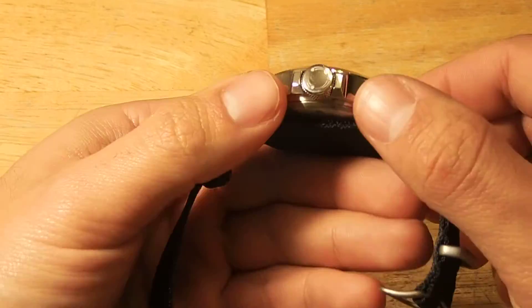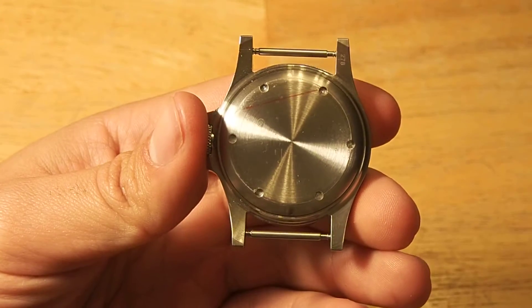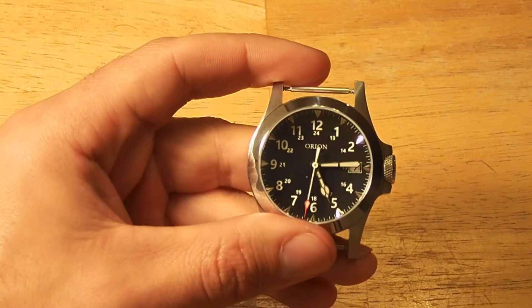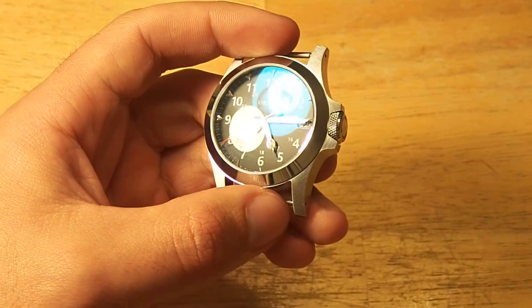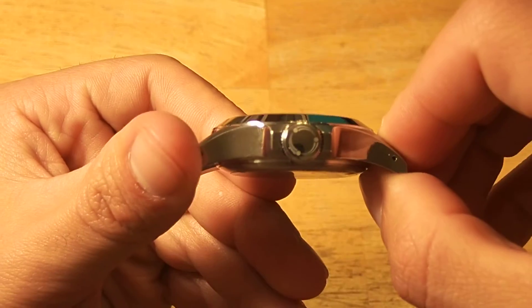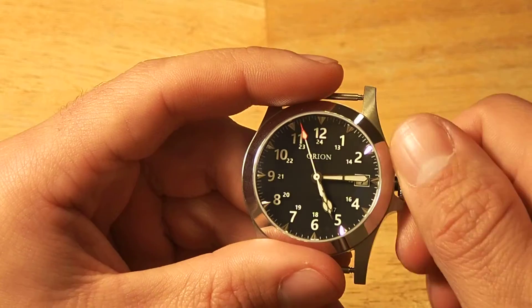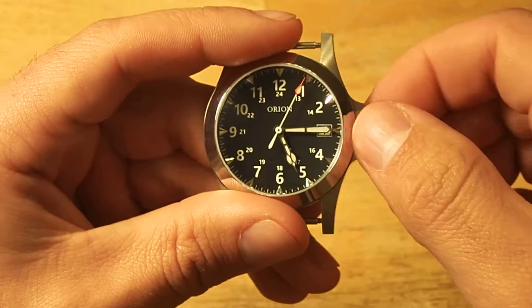The case is very curved, very nice. This one has a sterile case back, though the production model will have some writing on the case back. It's got an NH35A — a Seiko movement, basically the 4R36 without the day. It's got drilled lugs, and this really beefy, oversized, cool crown with squared-off crown guards. It's very smooth, incredibly smooth, with a nice winding action and very easy to use. Everyone I've talked to, including myself, says the favorite feature of this watch is the crown — it's very comfortable and easy to use.